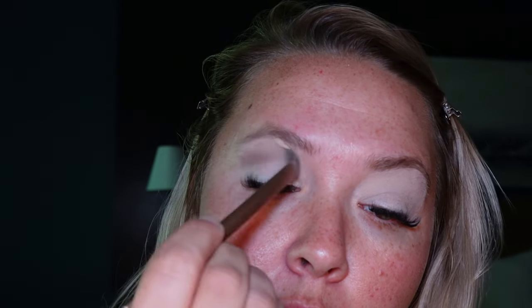Going in with the shade Tease — it's more of a taupey brown — putting it right in the crease here and blending it up a little bit.